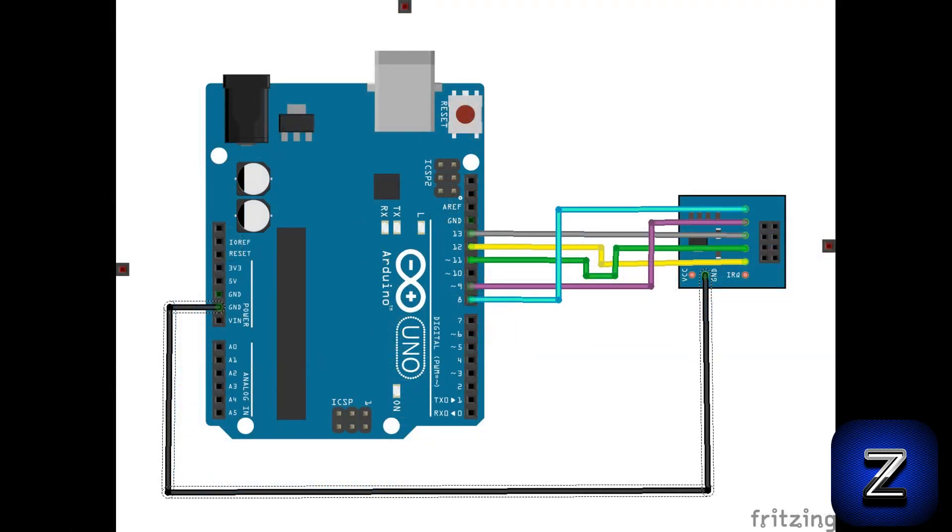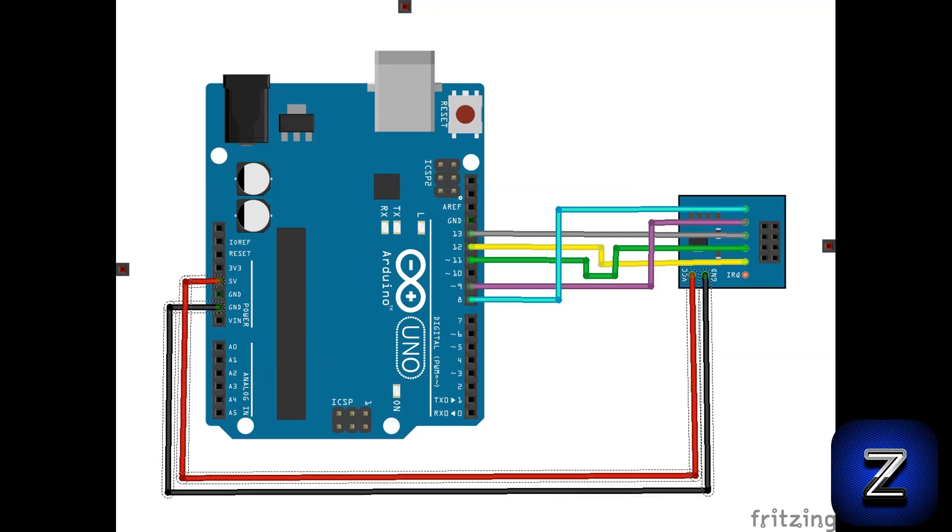Next, GND goes to GND. And finally, VCC goes to the Arduino's 5V pin.